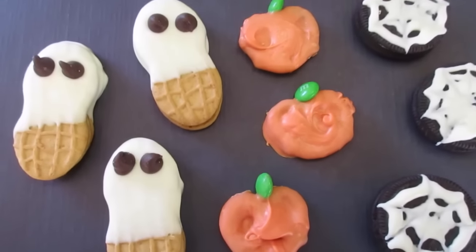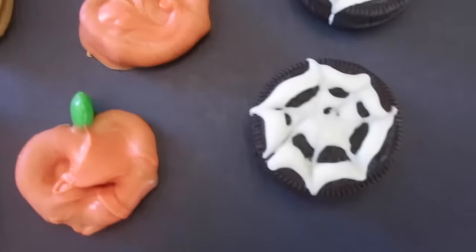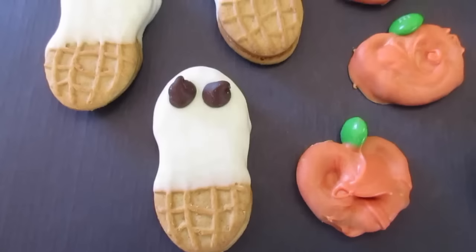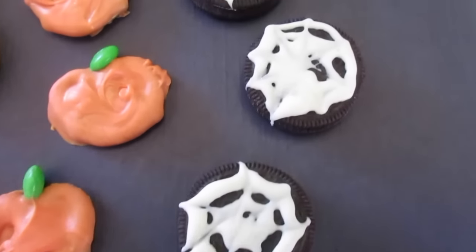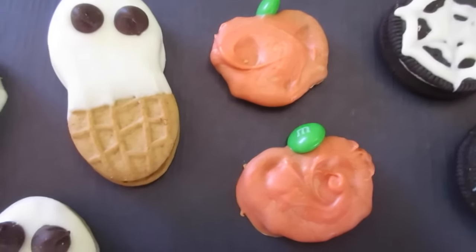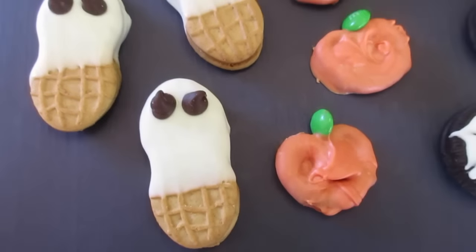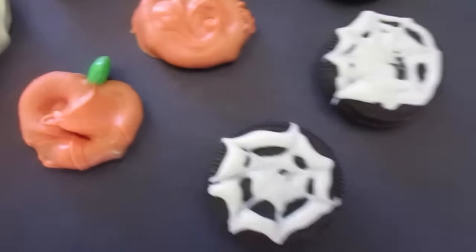Here they are — you've got your Nutter Butter ghost, your pretzel pumpkins, and your double stuffed Oreo spiderwebs. How fantastic is that for Halloween? I don't think anybody will be disappointed with these treats. They're fast and easy to make, and you can make them three or four days in advance. Store them in an airtight container before your Halloween gathering. I'm Deronda with Foods 101 — have a safe and happy Halloween, leave me a comment below, and I'll catch you next time.